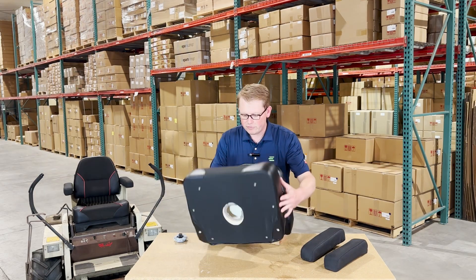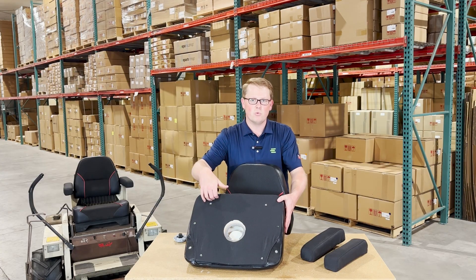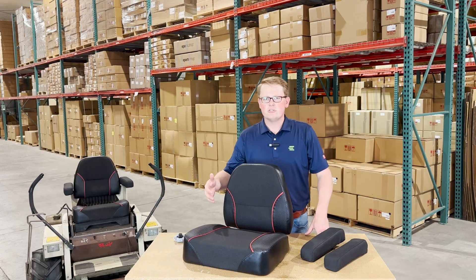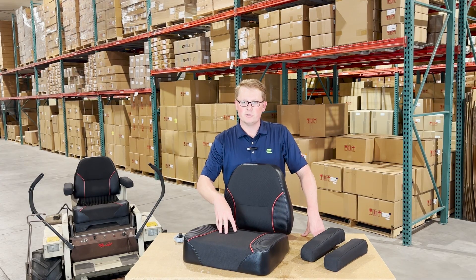All of the seats will have the mounting provisions in place, so the threaded holes will be there in the wood base already and they'll be able to bolt up to your machine right away. We ask that you please don't use any power tools, just so you don't strip out any of those inserts when installing these seats on your machine.